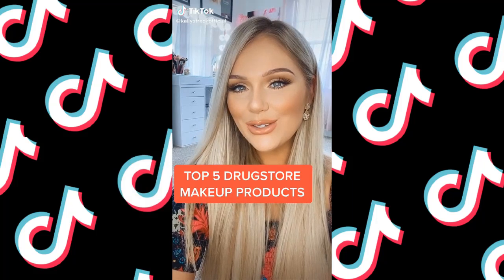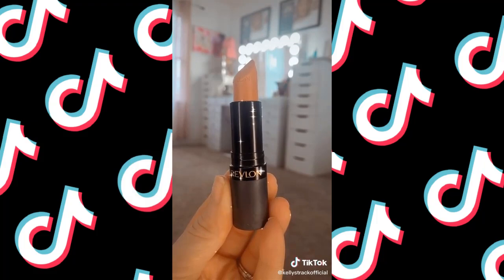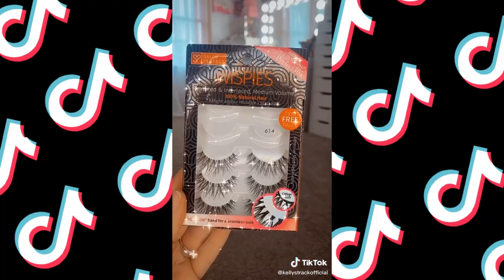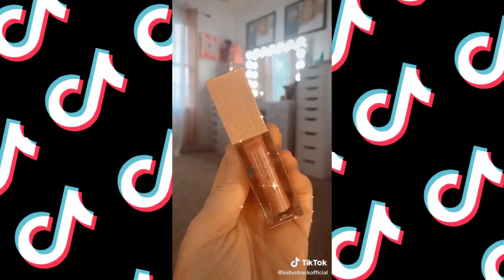Top five drugstore makeup products: L.A. Girl Camo Concealer at six dollars — super full coverage. Revlon Untold Stories — the best drugstore nude. Salon Perfect 614's Best Lash Ever. CoverGirl Micro Brow Pencil — better than Anastasia. Maybelline Lifter Gloss for the juiciest lips.